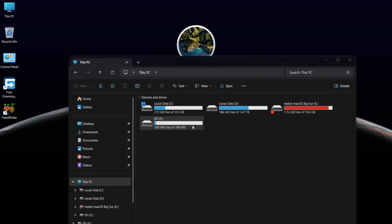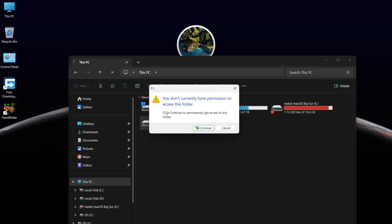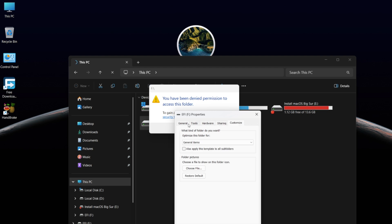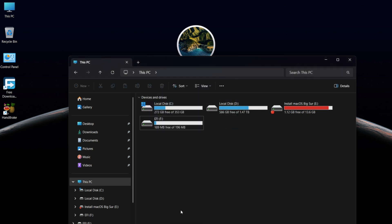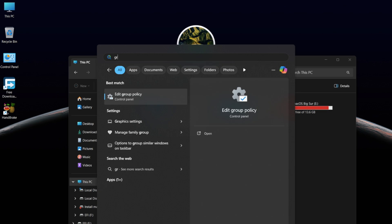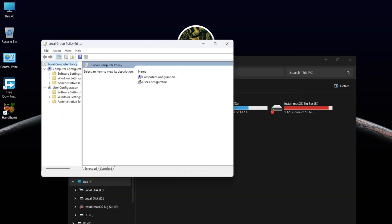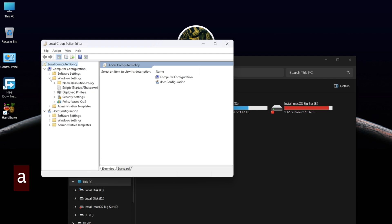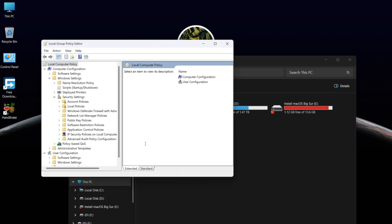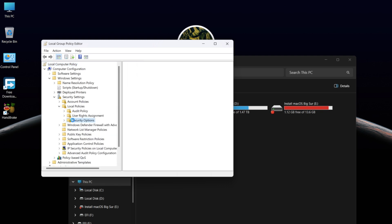If you get this error and can't open the EFI drive, don't worry — it can be fixed easily. Click on the Windows menu, type 'Edit Group Policy', and hit Enter to open it. In Computer Configuration, go to Windows Settings, then Security Settings, then Local Policies, and finally click on Security Options.